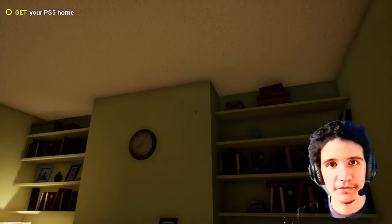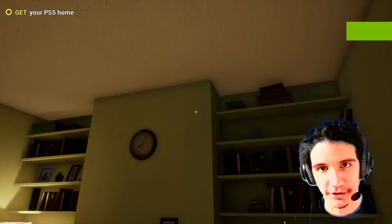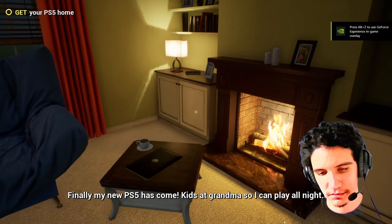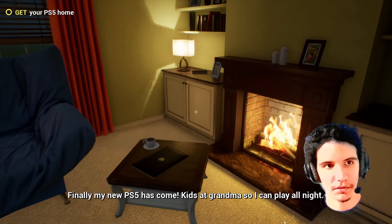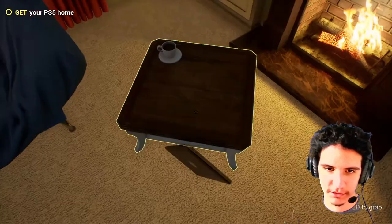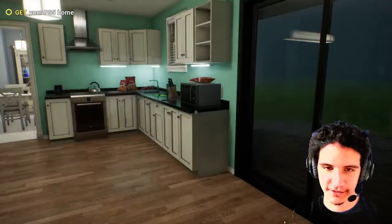Welcome to the PS5 Simulator. It's gonna be fun. My new PS5 has come! Kids, come and play some of that. This must be a tablet. The graphics are great. I love it.